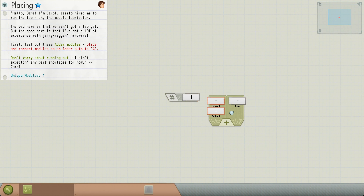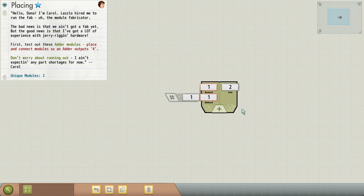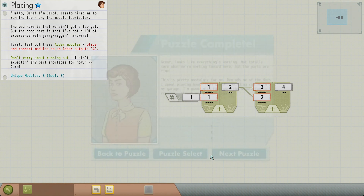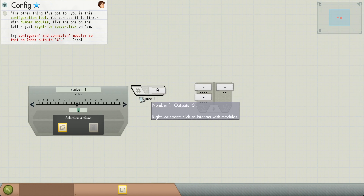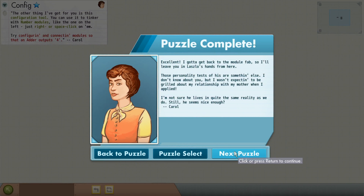Now they're teaching us about placing modules. Go ahead and do that — it'll be super easy. Two plus two is four. We're introduced to Carol. Now we can configure modules. So here we can see this number is set to zero. If we right-click on it, we can make it say what we want. In this case, we want two plus two is four.